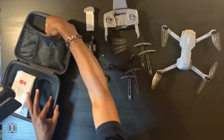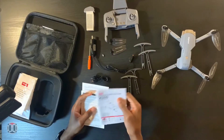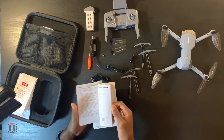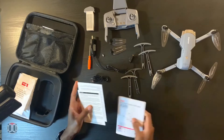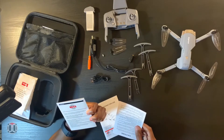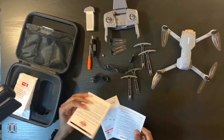In the pockets of the case you'll find the instruction manual, which tells you all about how to sync your drone. You also get warranty information — this product includes a free limited replacement parts warranty for two years, which is pretty solid.